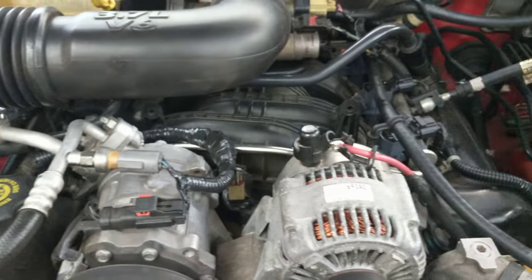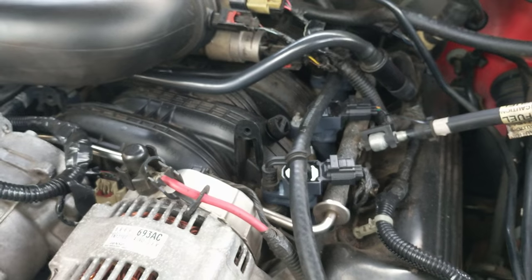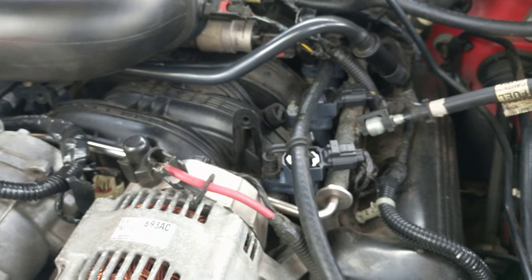Of course, got to be very careful with a 13, 14 year old vehicle. Some of these things may become brittle, so definitely worth keeping an eye on as we're moving forward.